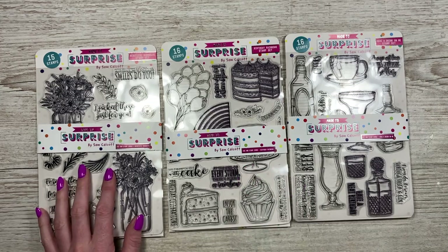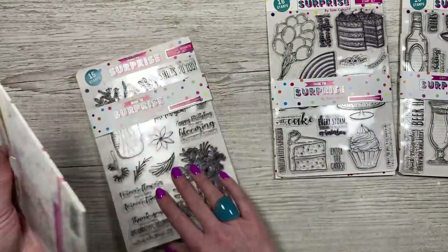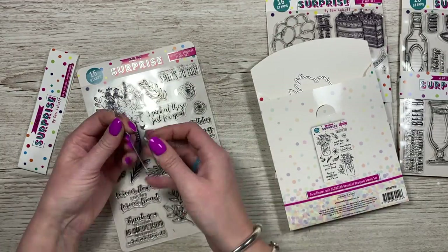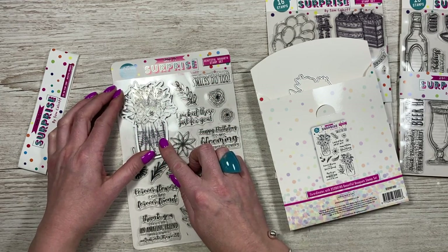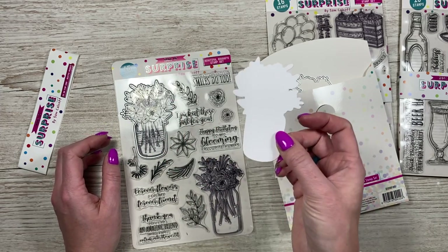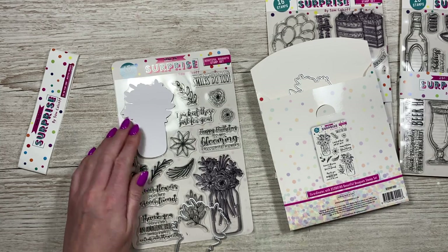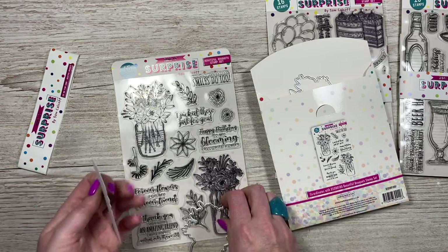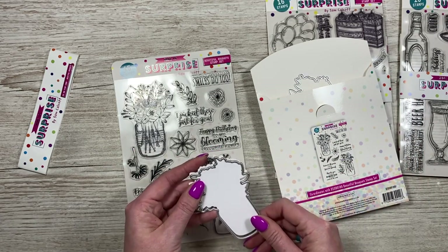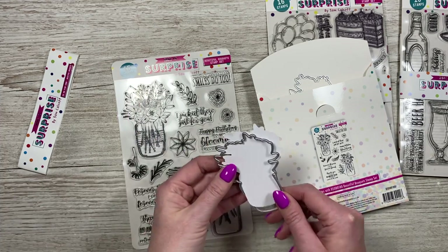Then you've got your three stamp sets: Have a Drink on Me, Birthday Rainbows, and Beautiful Bouquets. Unfortunately the Beautiful Bouquets has a slight issue. They're all stamp and die combos — you get the dies in the back — but these dies were never flipped. So if you lay the die over the image it won't cut it, but if you flip the die so the blade is facing up, then it will cut it. One option is to die cut the cardstock first, flip it, and then stamp onto it, giving you your die-cut stamped image.